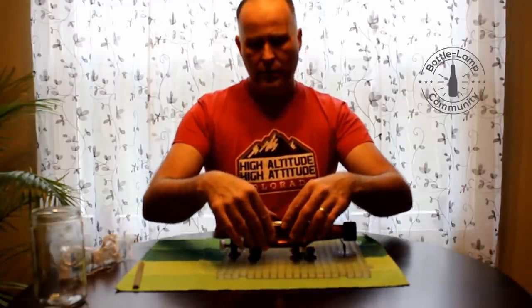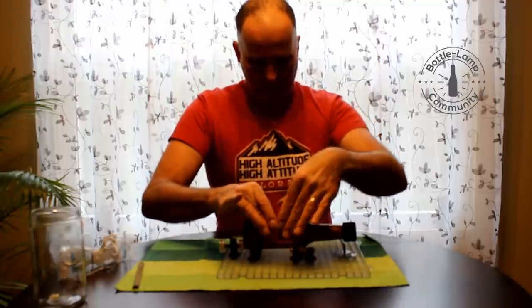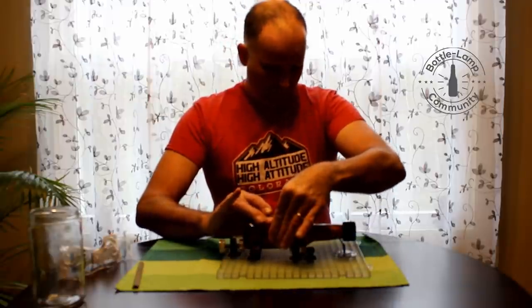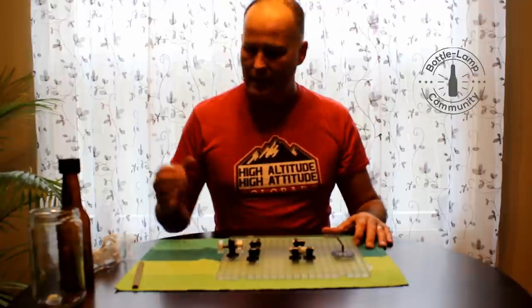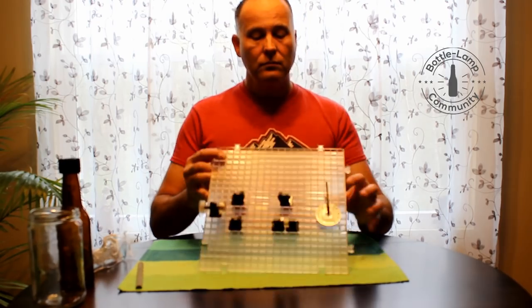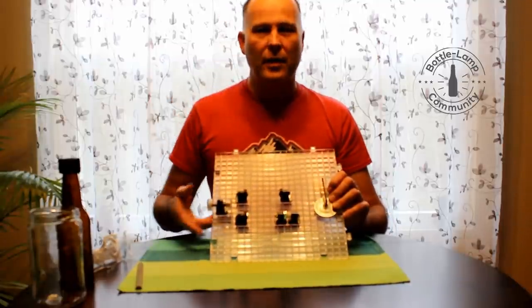Here we go again. This glass bottle will be easier to see because of the different color. Again, it perfectly lined up — both the score lines, both ends meet. Again, the perfect score. This is a very versatile tool that you can make numerous adjustments with, which is very handy if you're doing different sized glass bottles.